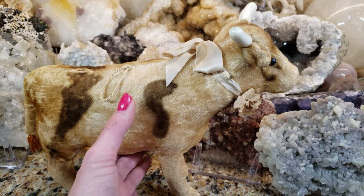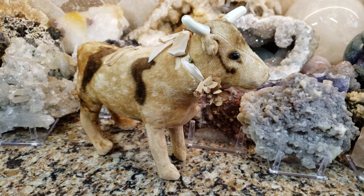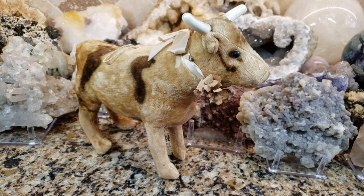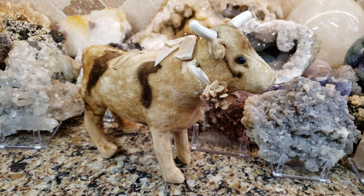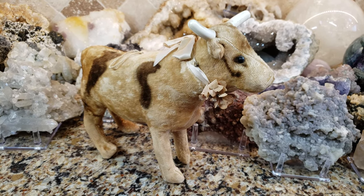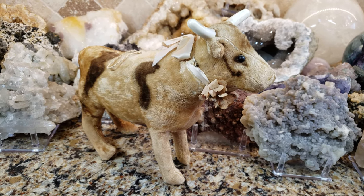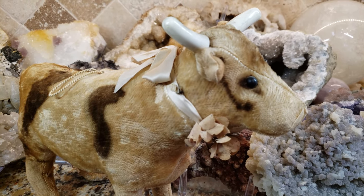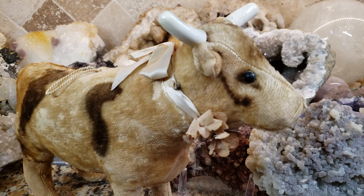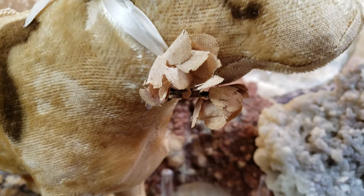When my daughter saw this she said, 'Mommy, that's Ferdinand! Ferdinand the Bull!' That was a really great children's book written in the 1930s — I think it was 1936 that Ferdinand the Bull was written. So if this isn't an early early cow, this actually may be an early version of Ferdinand the Bull, who loved flowers, and that might be a clue.